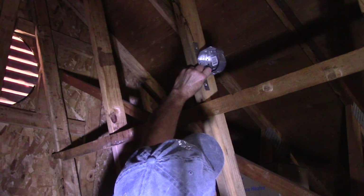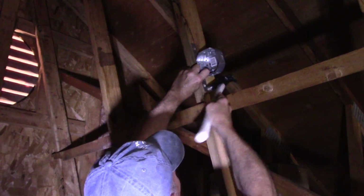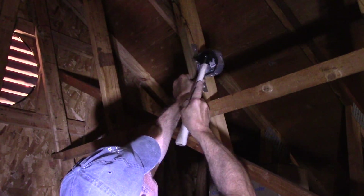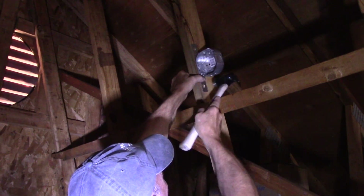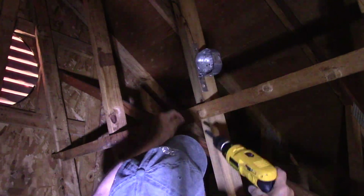First thing we're going to do — and I know it's a little bit difficult to see up here — is we're going to come in here and mount this box up over here. Now that we have that box connected up over here, we're going to take all the wiring and bring it in right through the top of the box.